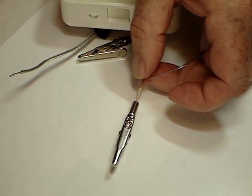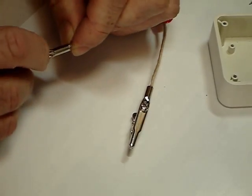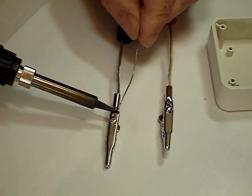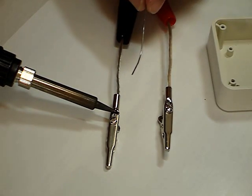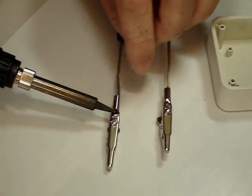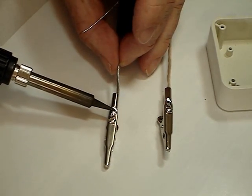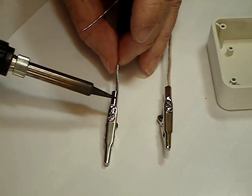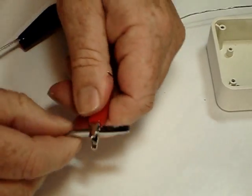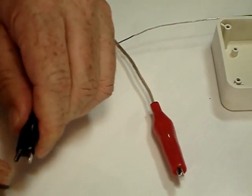Keep going until you see it flow onto the actual clip — once you can see it's flowed and making good contact with all the metal around it, take the iron off. Hold it still for a little while because it's a fairly large piece of metal so it's going to take a little while to cool. Blow on it and once you see it set, move on to the other one. Push the wire in and do the same thing again. If you have some pliers or a crimping tool, once this is done you can squeeze the end to grab the insulation of the wire, which makes for a very nice strong contact. Once it's flowed nicely, wait for it to cool, then it's easy to push the plastic cover on.